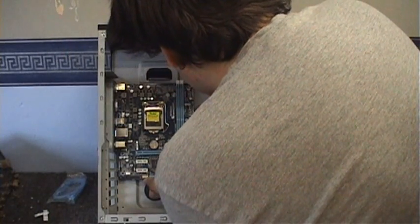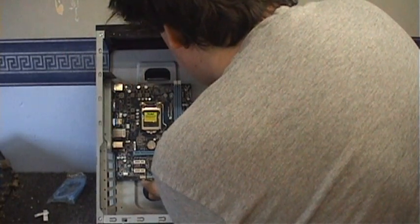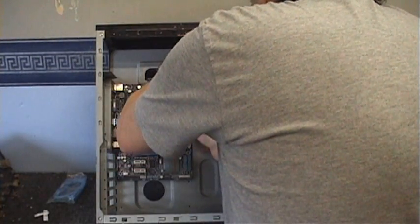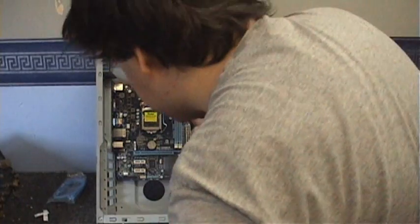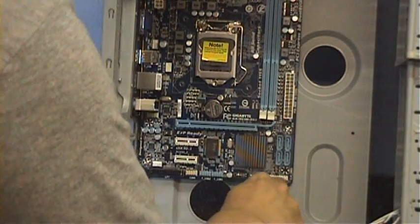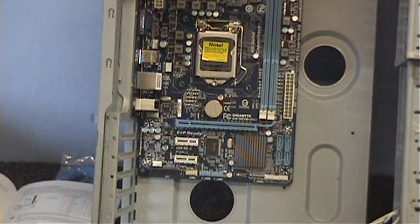I'm going to push it in a little bit so those screws line up. This is kind of difficult to do — I'm going to need three hands for this. Okay, that's the motherboard in. Now I've just got to connect this a little bit here. Well, there's a lot more work to do than that, but you know what I mean.